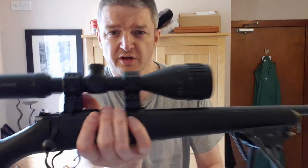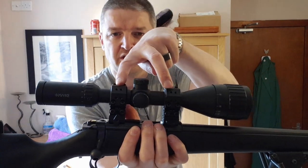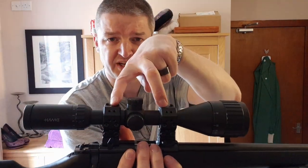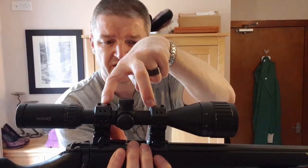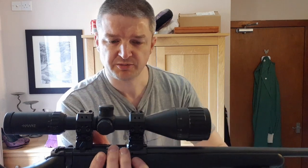Hi there, this is a short addendum video. You saw the video a week ago on the two-piece height-adjustable EVC mounts — so height adjustable and also MOA adjustable. Well, I couldn't resist, I ordered the brace of 26mm Picatinny brackets.